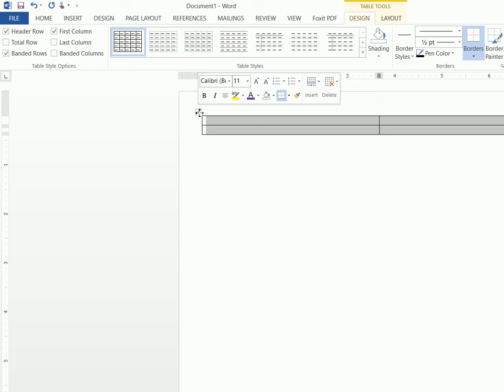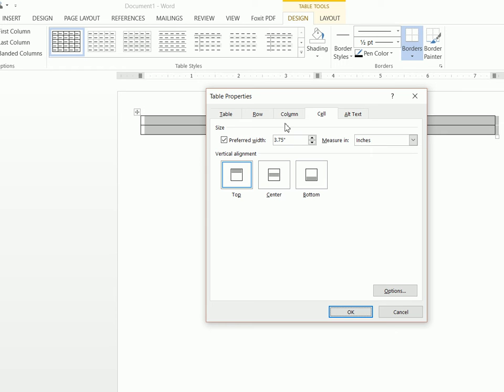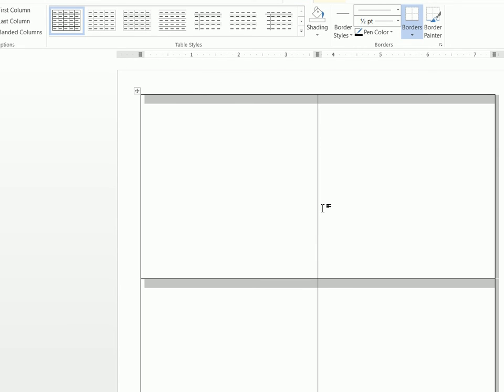Once you have this table inserted, you're going to want to click up here on this little cross-arrows icon, then left click and click on Table Properties. From here you can see this is already at 3.75, which is what you want for the cell. You're then going to click on the Row tab, click Specify Height, and enter 3.75. You can make these a little smaller or bigger — in the picture I showed you those were actually three and a half, not 3.75, but I kind of change it around every year. So you can do either three and a half or 3.75.